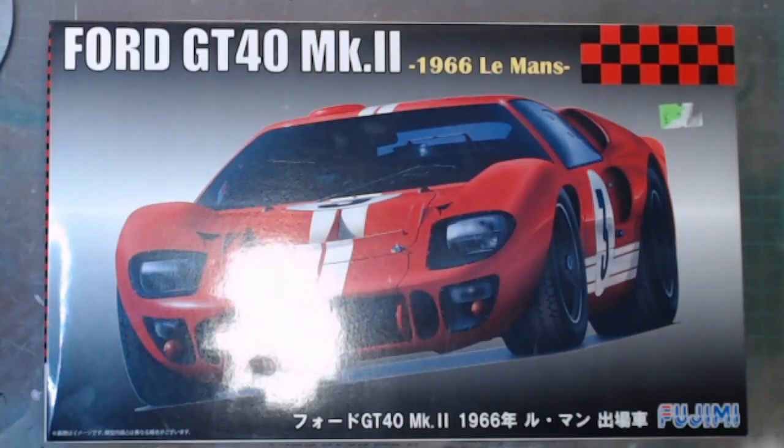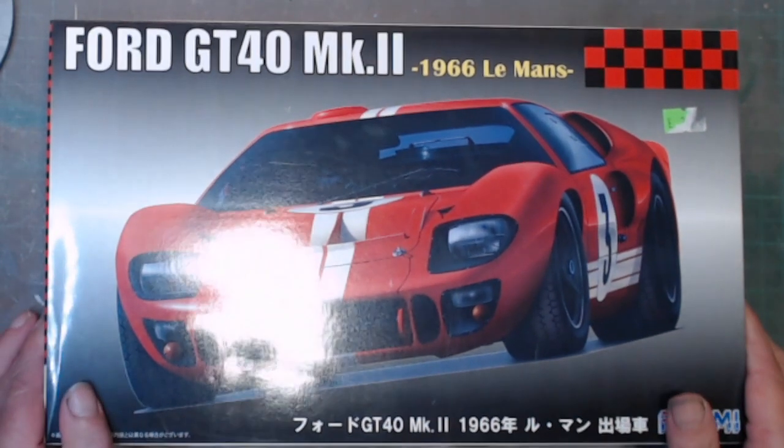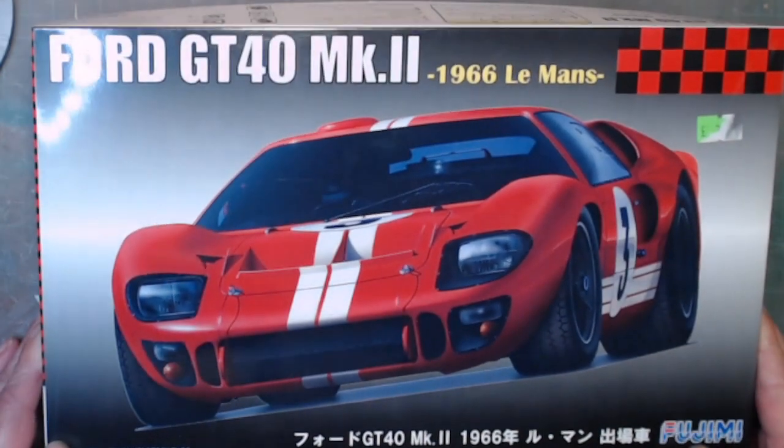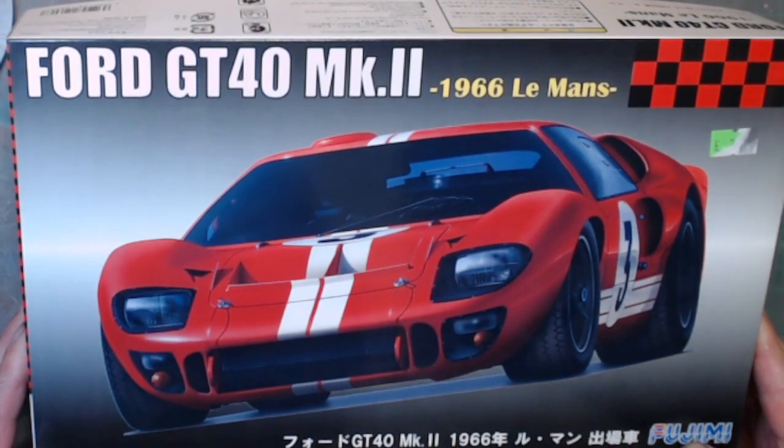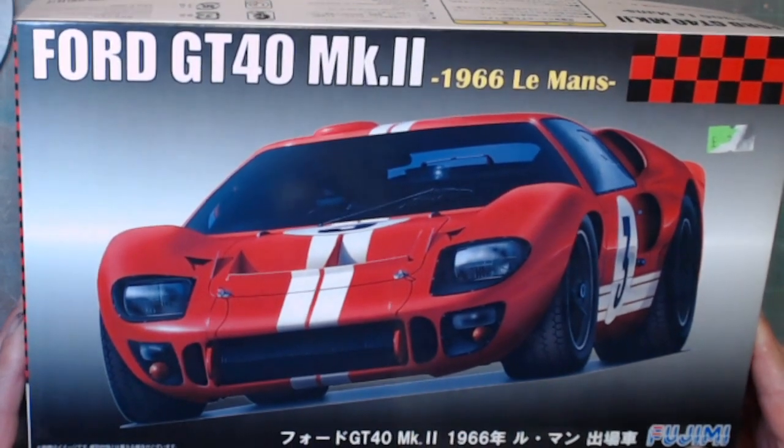Hello, welcome to Rick's Kits. As you can see, I have on my bench the Ford GT40 Mark II. The GT40 Mark II kit is by Fujimi in 1:24 scale.